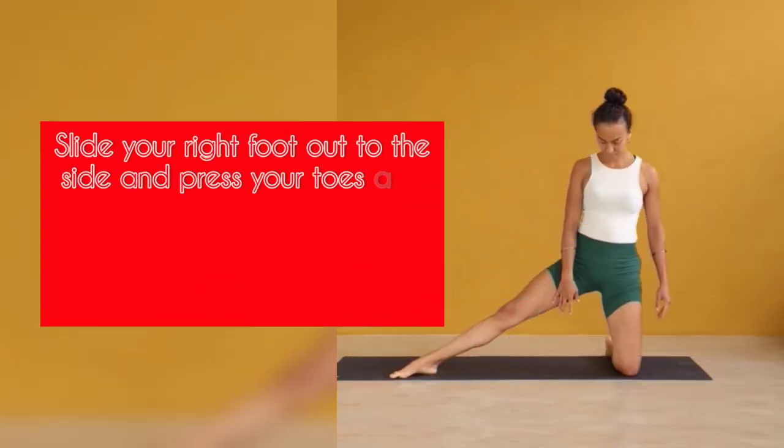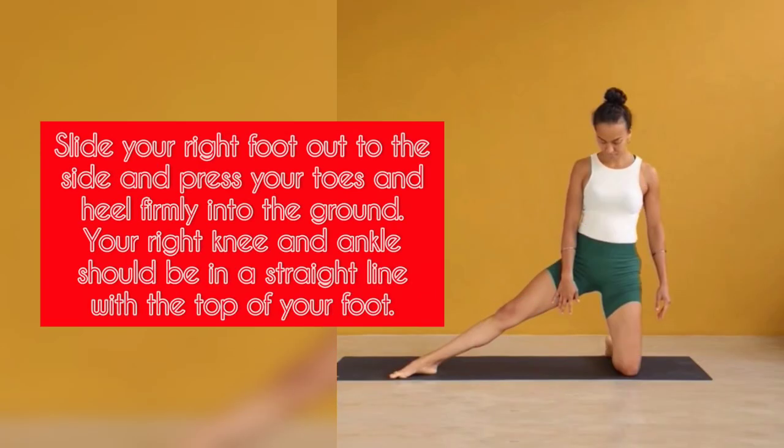Step 2: Slide your right foot out to the side and press your toes and heel firmly into the ground. Your right knee and ankle should be in a straight line with the top of your foot.